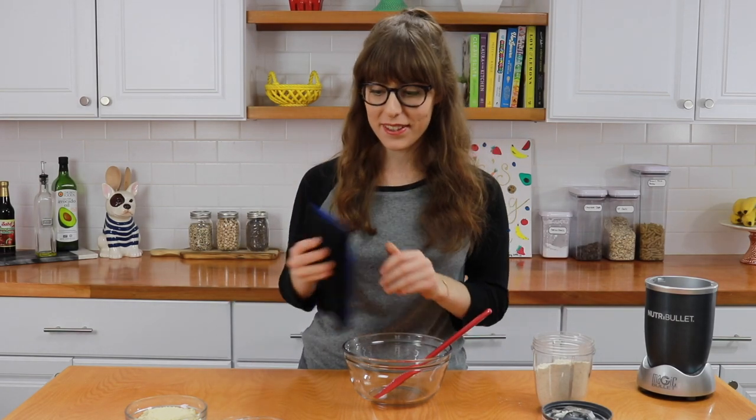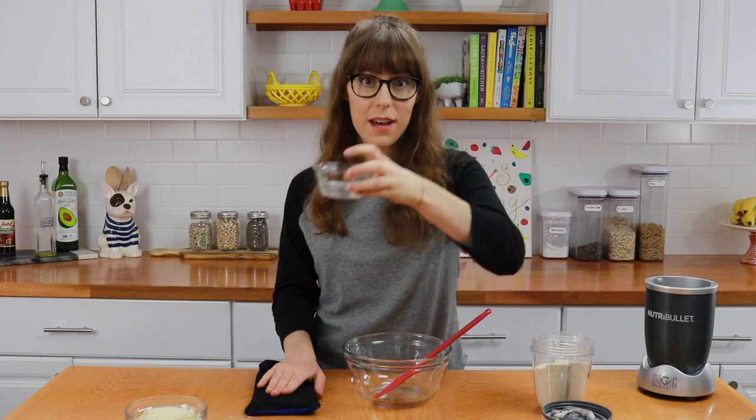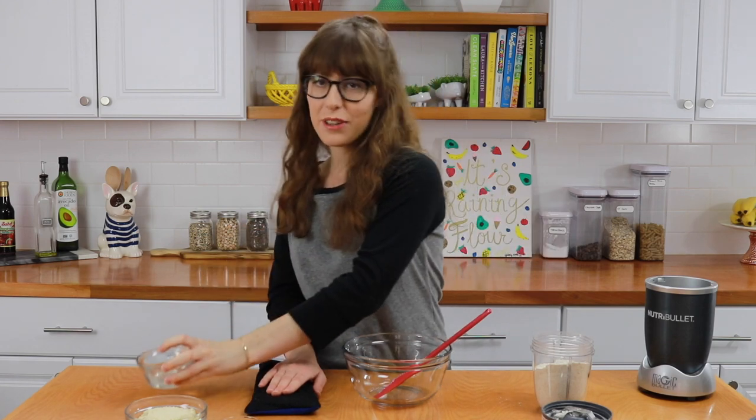I am very excited to teach you guys, so let's get started. I burnt my finger because I melted some coconut oil that I put in the fridge last night, and turns out you shouldn't touch the glass after it's been in the microwave for like two minutes. So I remelted coconut oil that was room temperature, and I only had to microwave it for 20 seconds.